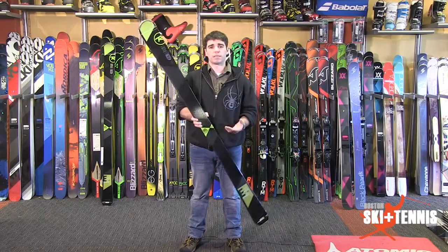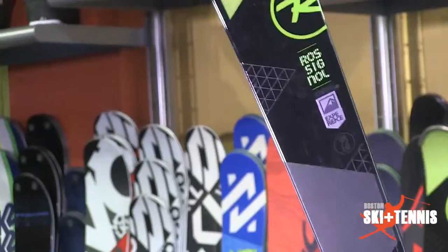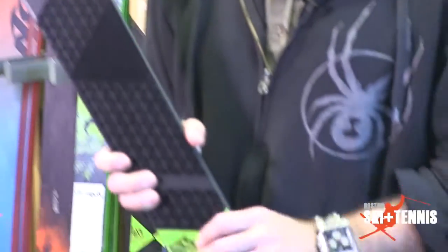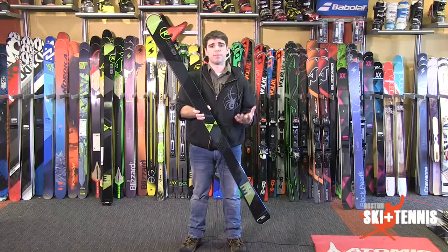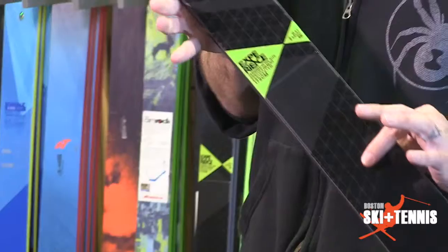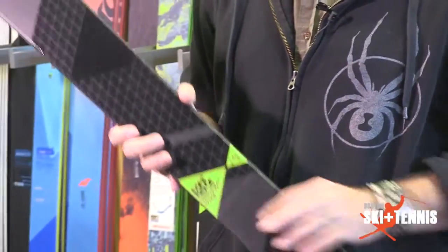What's up, Internet? My name is Ryan here at Boston Ski & Tennis. I'm going to talk to you guys about the Experience 88 from Rossignol. The E88 was extremely popular last season, and this season is exactly the same. 88 millimeters underneath your foot, full wood core with a sheet of metal means it's going to do everything for you wherever you want to take it.